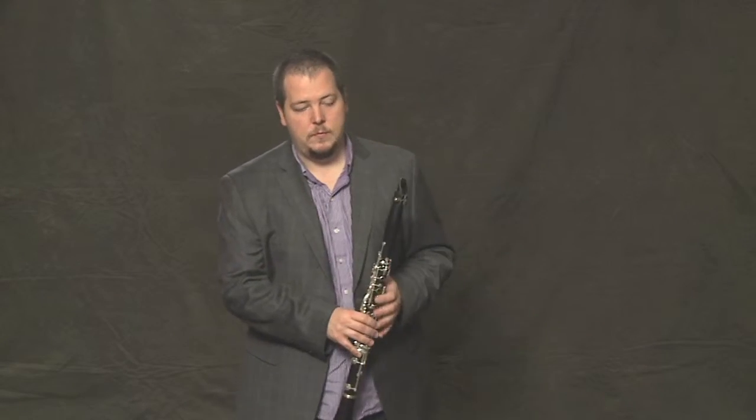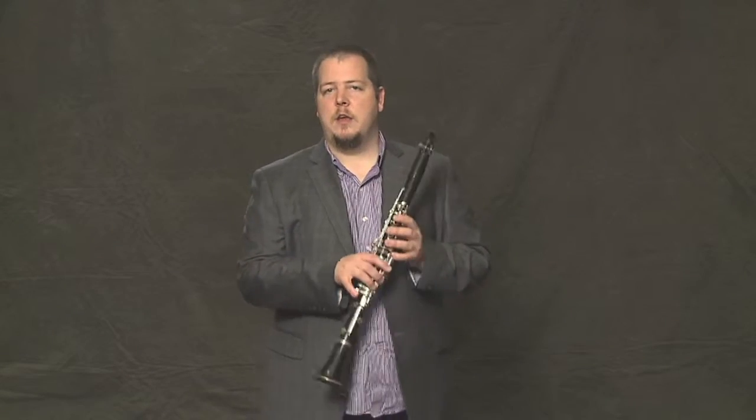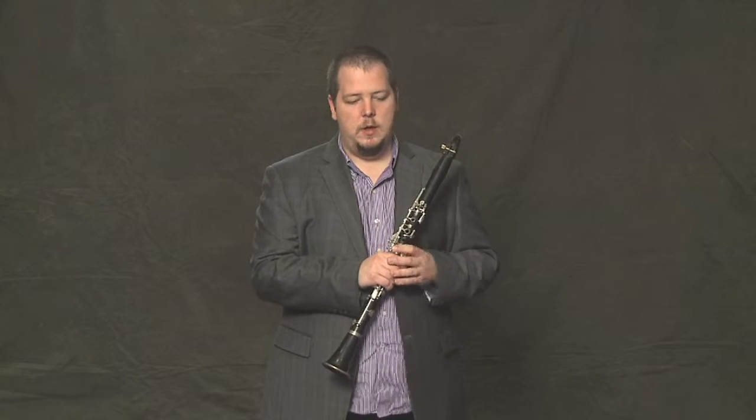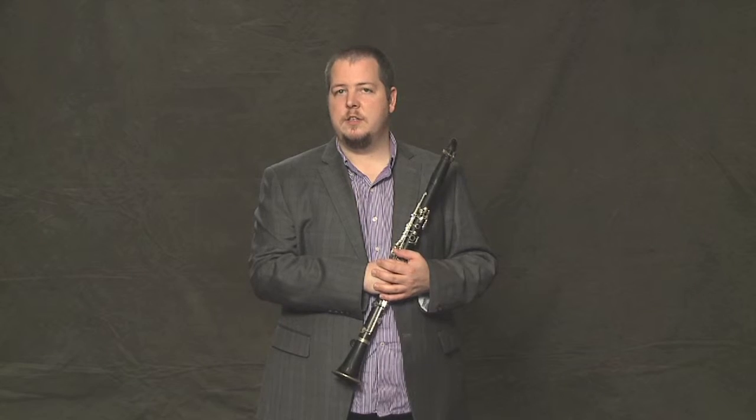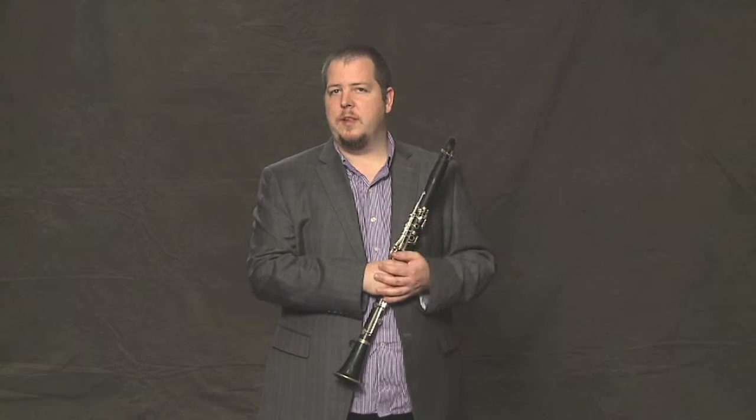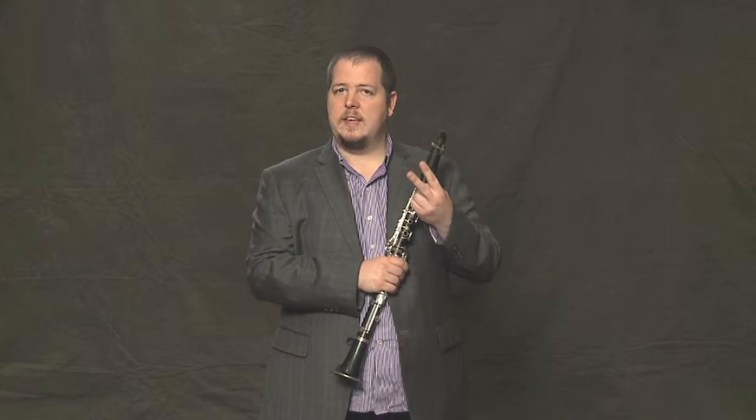Another popular band tune is called Rollin' Along. Let's learn to play it now. Now if you've got your music in front of you, you'll see that some of the bars look a little easier than others. So let's just start with one of the easy bars. Let's take the second bar.